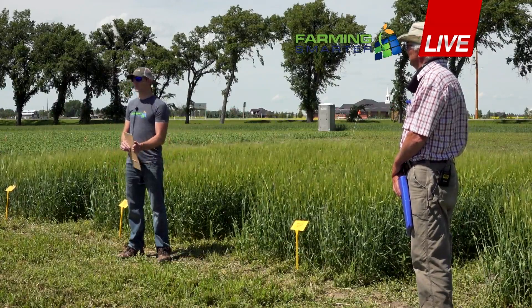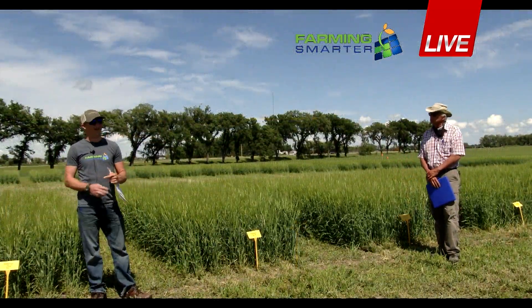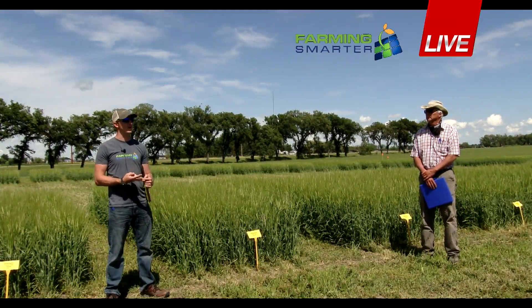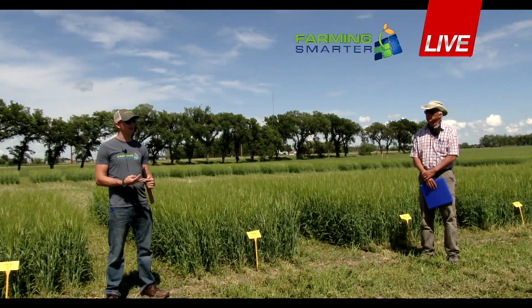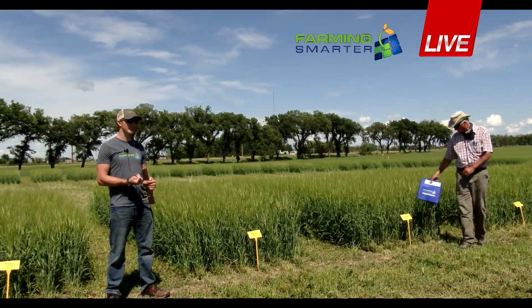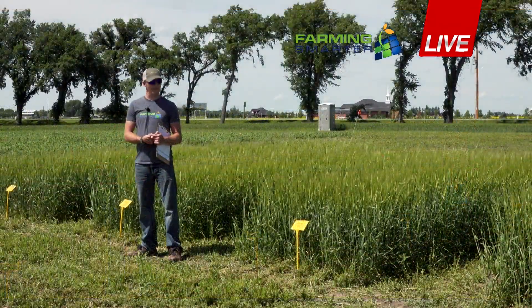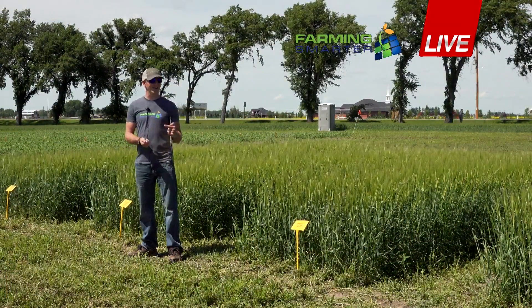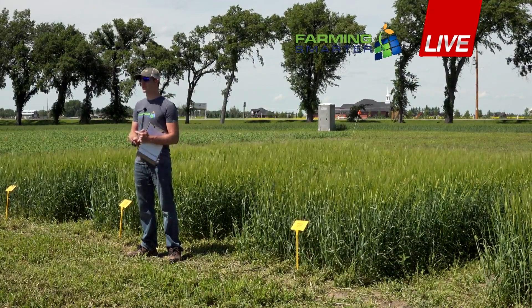For the treatments, we set up seven treatments. We set up an untreated check that didn't get rolled at any time. Treatment two got rolled the day after seeding. Treatment three got rolled at the first leaf. Treatment four at the two leaf. Treatment five at the three leaf. Treatment six at the four leaf. And treatment seven at the first node stage.